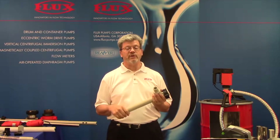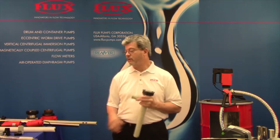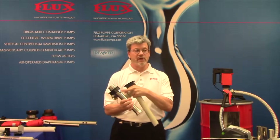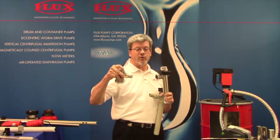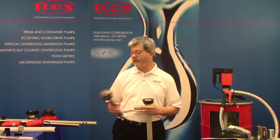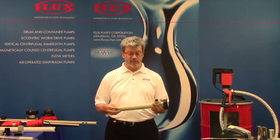Two of those materials are designed for pumping flammables because they can be effectively grounded. On the Hastelloy and the stainless tubes we have a grounding lug, as we do also on our motors that are approved for flammables. Any air motor is approved for flammables and then we have select electric motors that are approved for flammables as well.